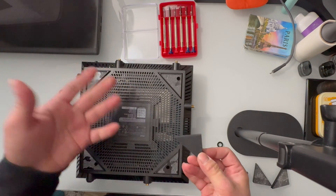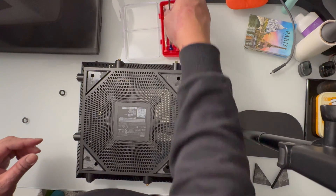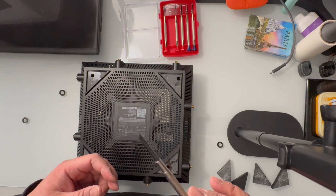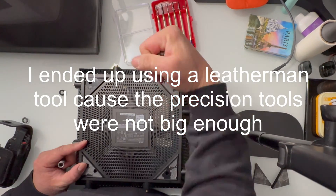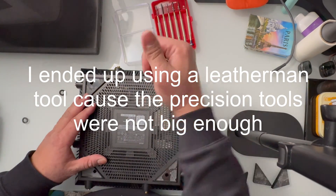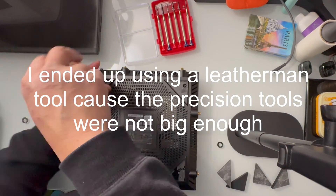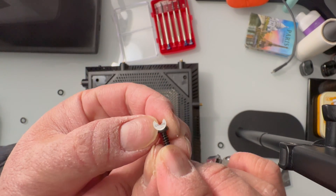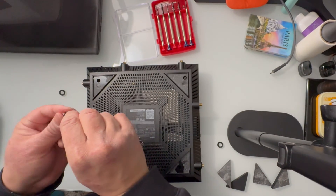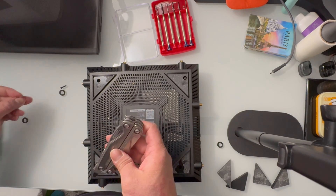After taking out the rubber bases, let's go ahead and get our Phillips head screwdriver and unscrew these. As you can see, we broke the warranty seal here, but we don't need that anyway because this is an almost two-year-old product.